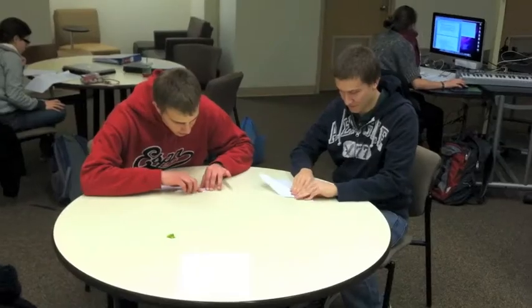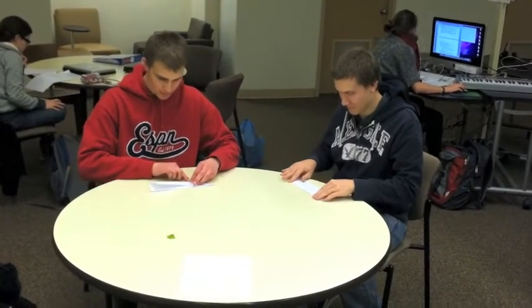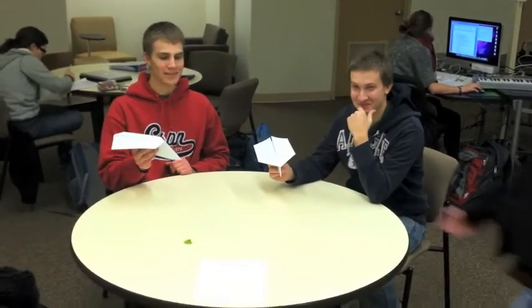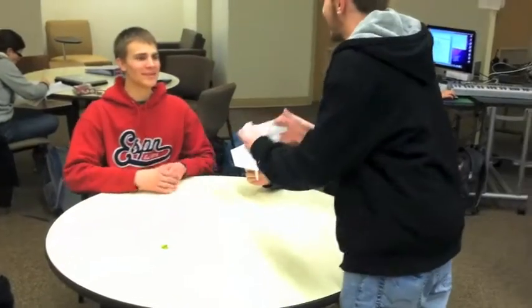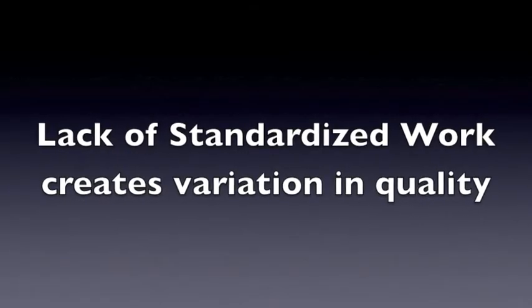Everything is going to the beat. How to make a paper plane standardized work.